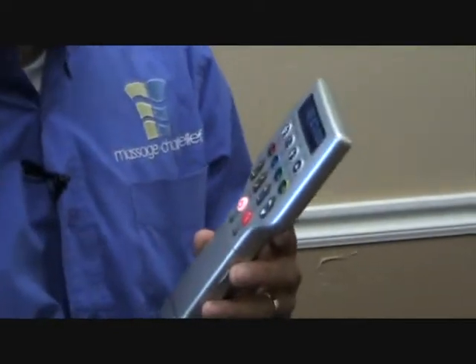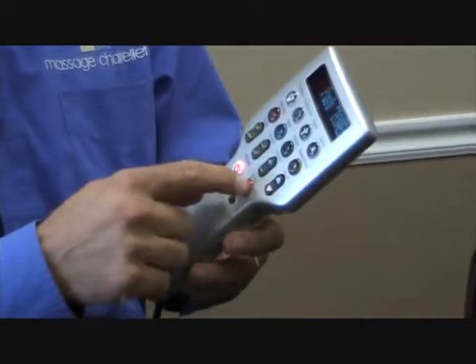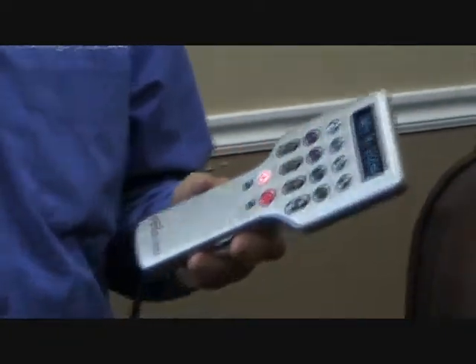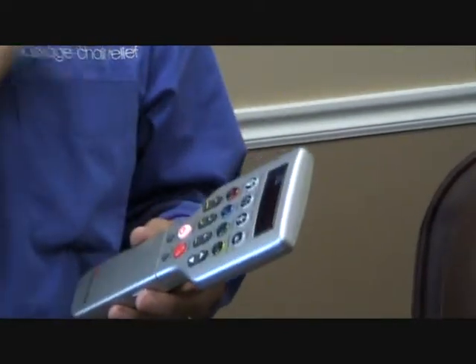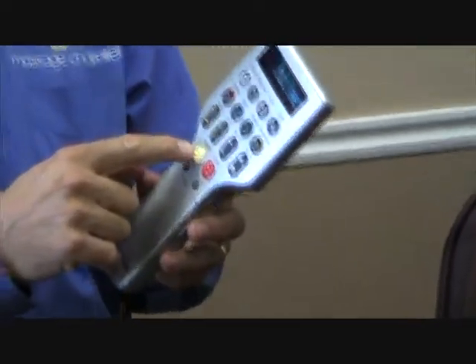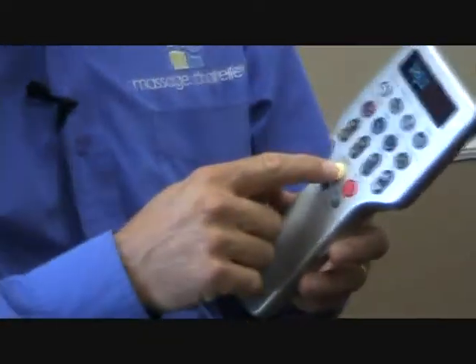If you push stop altogether and the light turns red, that means everything shuts off. You cannot adjust anything — you can't bring the chair up from a reclined position, you can't bring the ottoman down, you can't do anything to the chair. Only use that like an emergency stop. When it's red you've got to push it to get to yellow. Yellow means it's on standby ready to go, green means it's ready to be used.